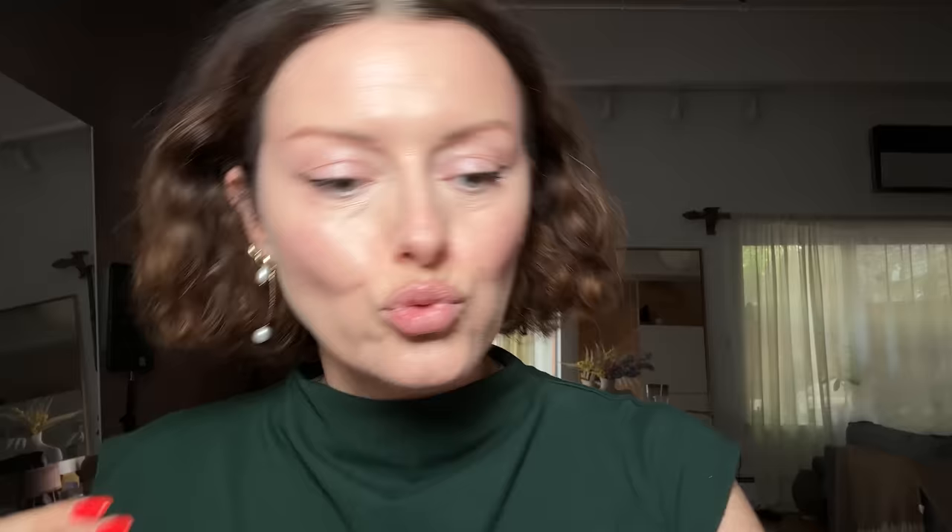This concealer is shade number four from the brand coming soon — the one with purple in the packaging. If I went in near my forehead with a big brush, it would spread it bigger and wider, so I want to be precise because it's a brighter color for me. Similarly, Shiseido 201 is a little on the bright side for me, but I love it.